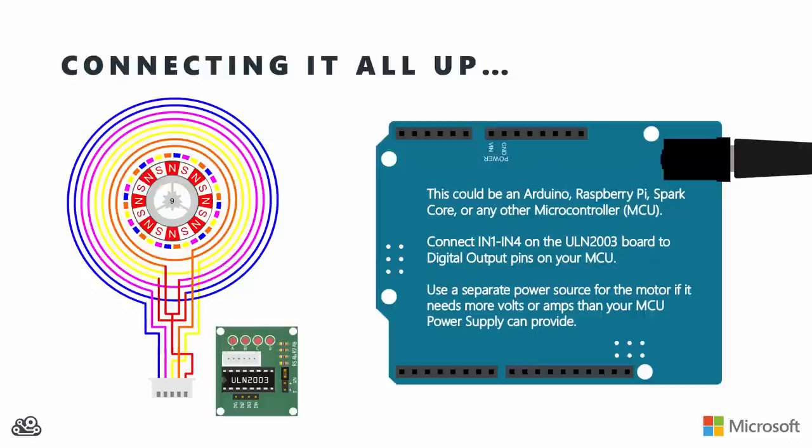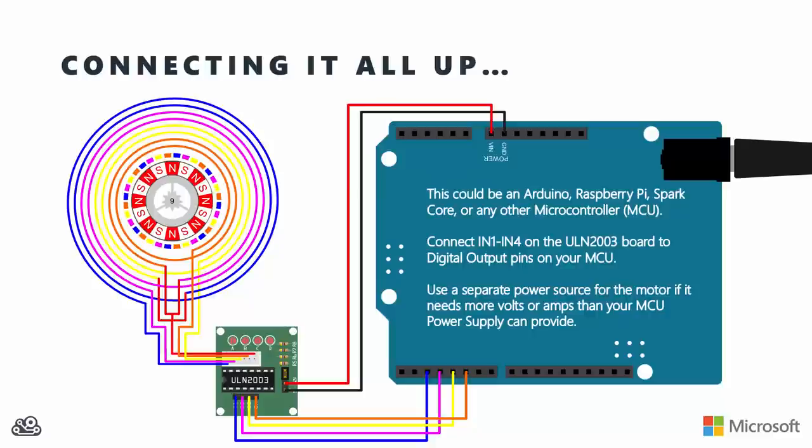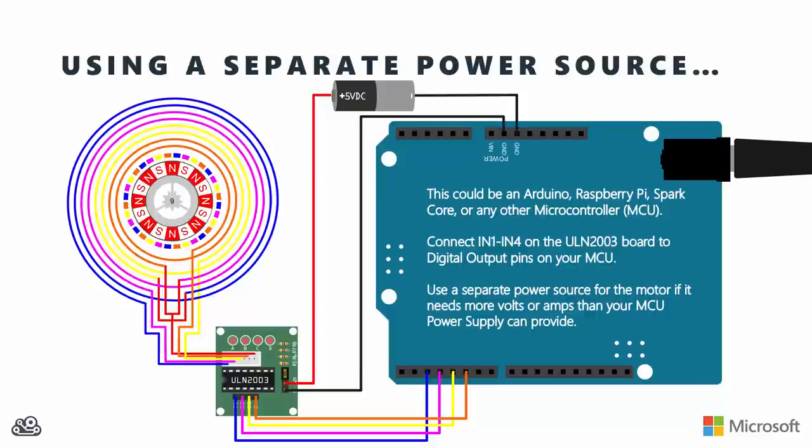To hook this all up, take the plug at the end of the motor and plug it right into the socket on the ULN2003 driver board. The microcontroller can be any microcontroller - Arduino, Raspberry Pi, Spark Core, or others. Wire the IN1 through IN4 header pins on the driver board to digital I/O pins on your microcontroller - any pins will work, just note which pin maps to which phase. For voltage, you might connect to your microcontroller's power supply, but ensure it provides the right voltage and enough current for both the motor and the microcontroller. Using an external power supply for the motor is safer - just make sure you connect the grounds together for a common ground.